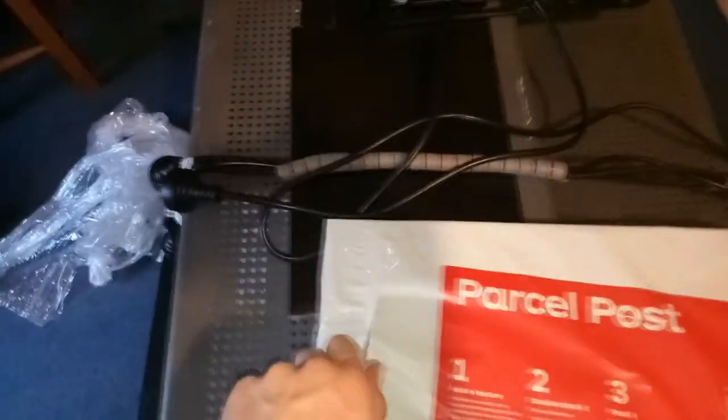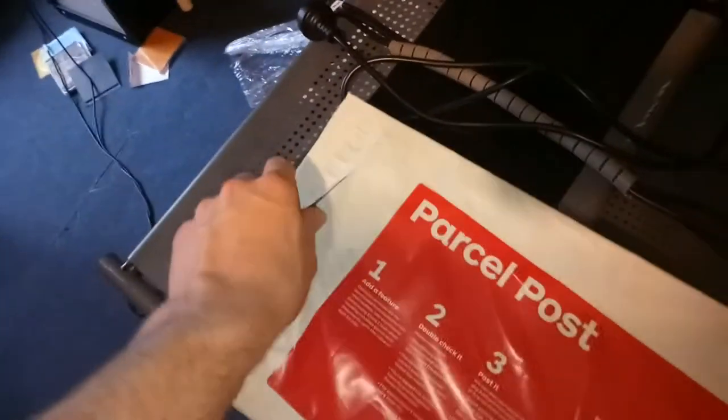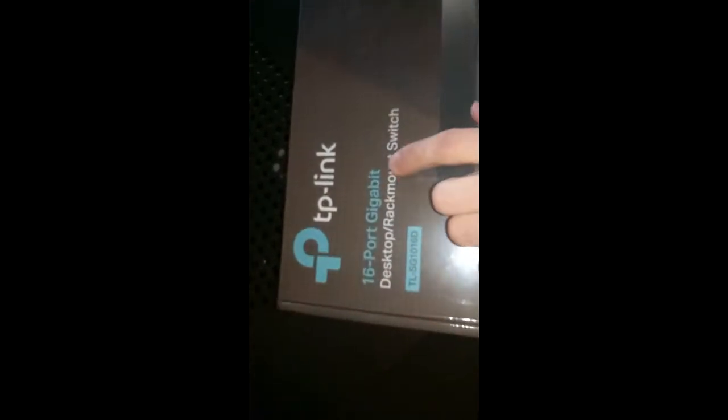Now we're going to focus our attention to this. This is one of my network switches that I ordered. I got it for a nice discount - 70 bucks. This is a 16-port gigabit TP-Link switch. I'm just going to get it out of the parcel. And here it is. This is the TP-Link 16-port gigabit rack mount switch, the TL-SG1016. It was the cheapest I found online, and the best thing about it is it's rack mountable. These are just some of the options here - it's really, really good.